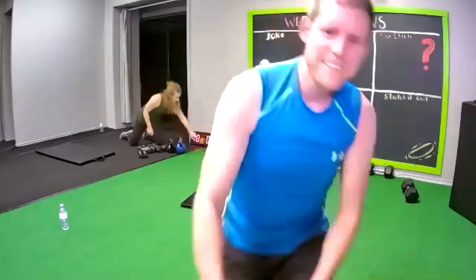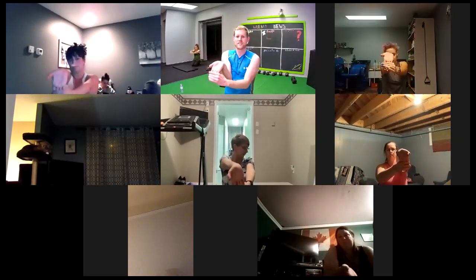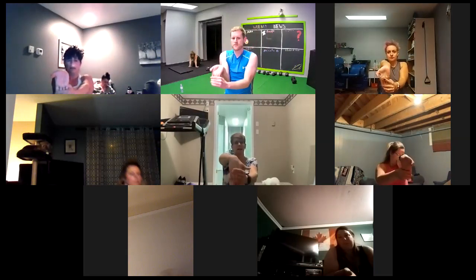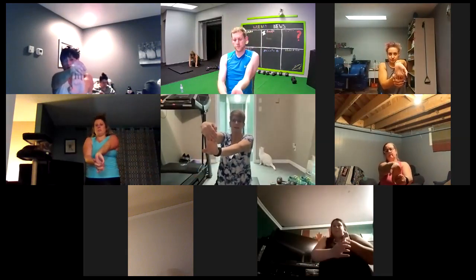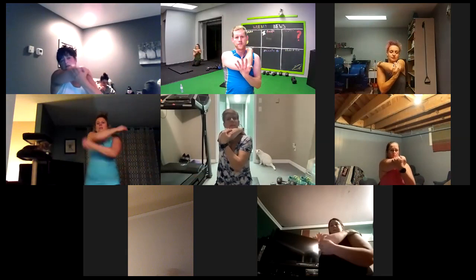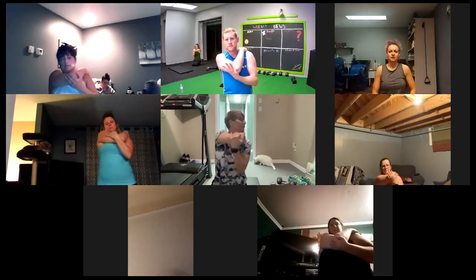Roll your wrists out. Grab a finger, stretch it out. Stretch the hand out. Stretch hands. The ground also works — you can see Julie doing it in the background. On the ground it works well too. Stretch your rhomboids out — right hand, left shoulder, push back on the elbow. Other side.